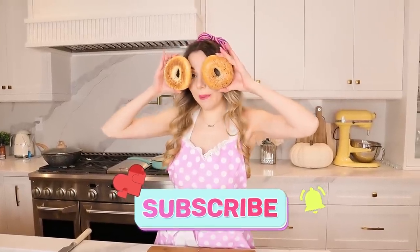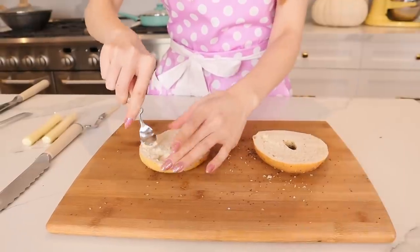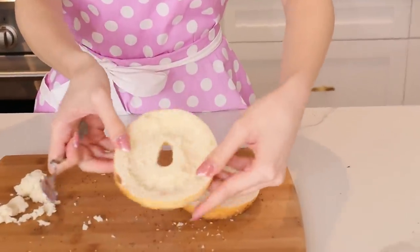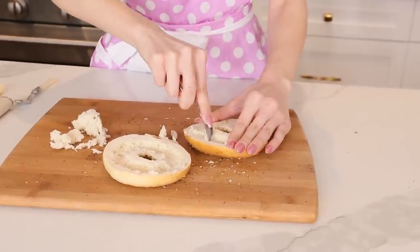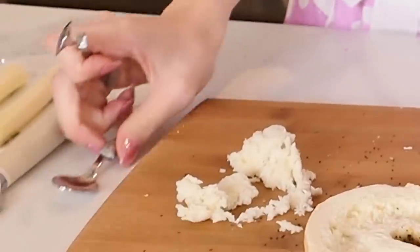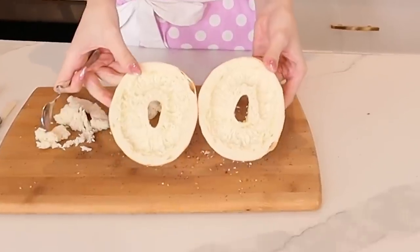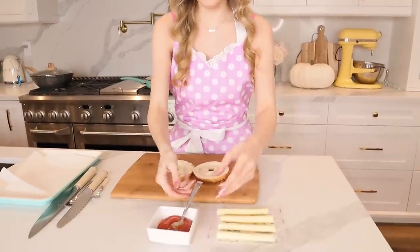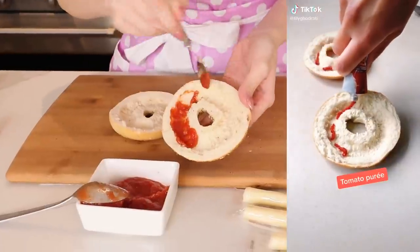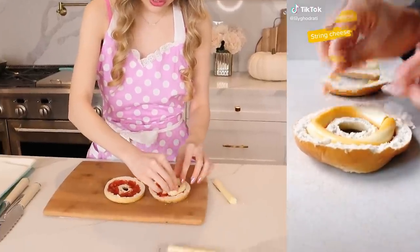Now we are going to scoop out the bread from inside the bagel — just peeling it away. It's beautiful! Now doing the second one. Look how many spoons I got — there are our two halves. I have my tomato puree just like she does, so we're just going to massage it in perfectly. Now we have our cheese — let's go!